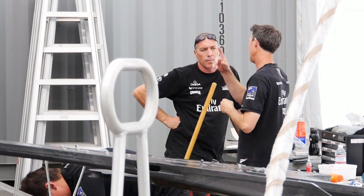G'day, I'm John Douglas, everyone calls me JD. I'm the Wing Construction Manager.